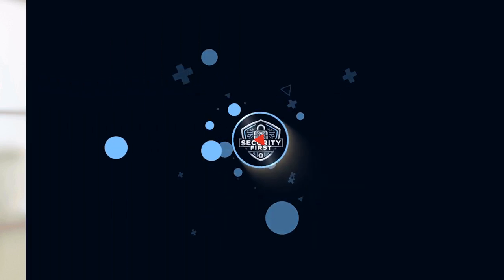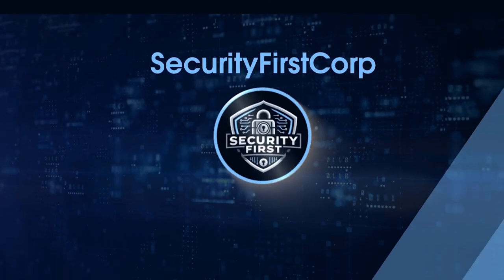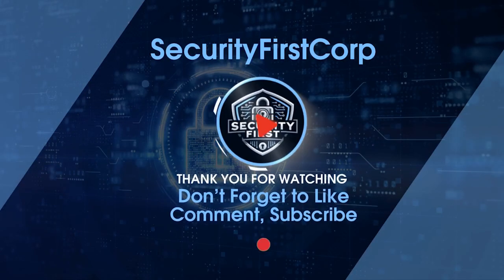Thanks for tuning into our video. Please like and subscribe and leave a comment below. See you in the next video.